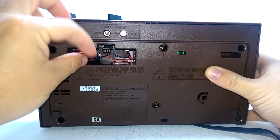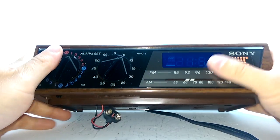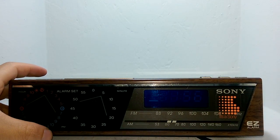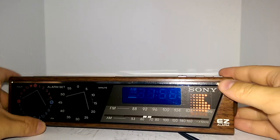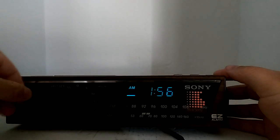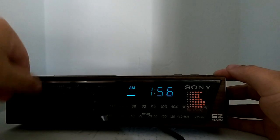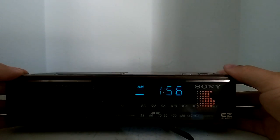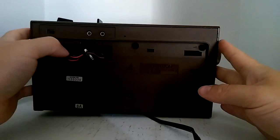Let's show you what the alarm sounds like. The time is 1:56 AM, so I'm going to set the alarm for two o'clock. We have it on radio — I'll just hit the button here to go forward.